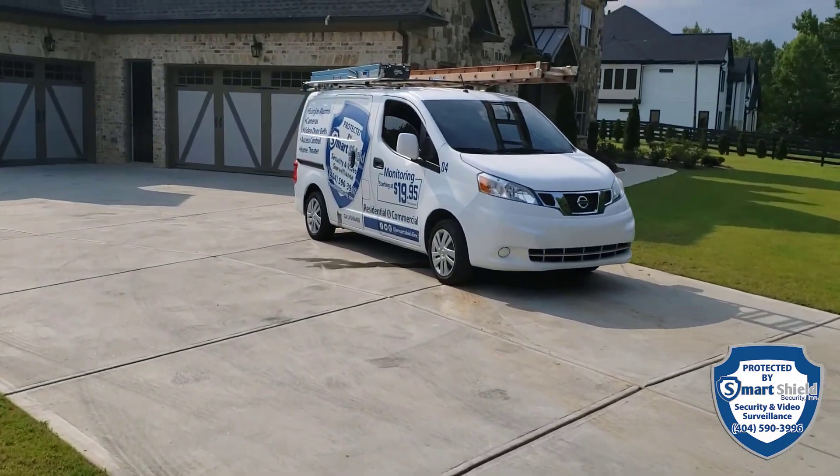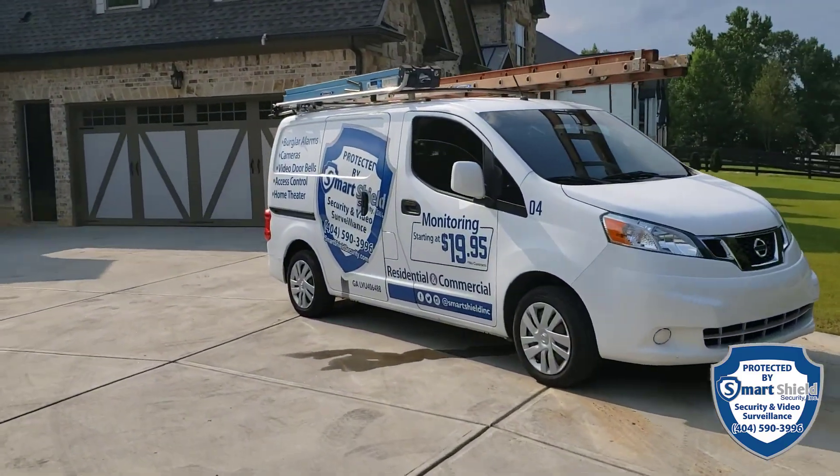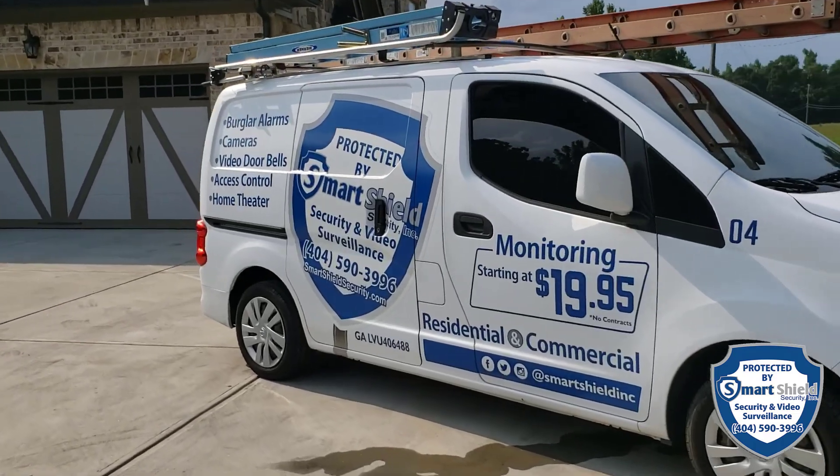Smart Shield Security — you guys need that done, give us a buzz. Let us know, we'd be happy to do it for you.